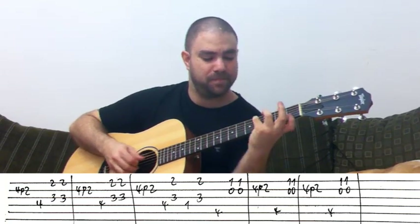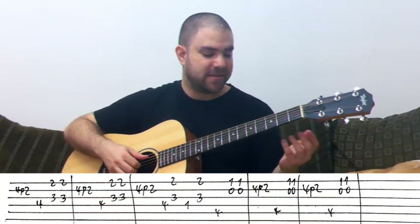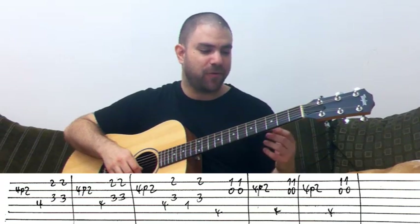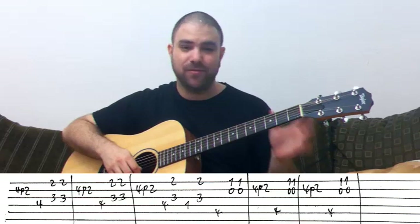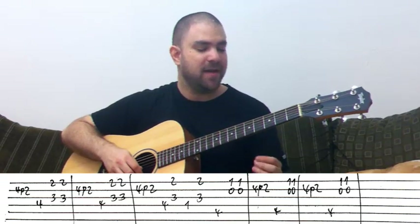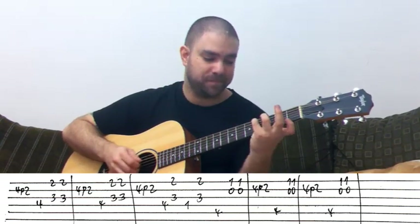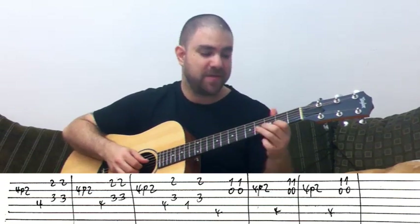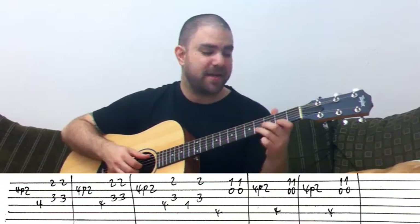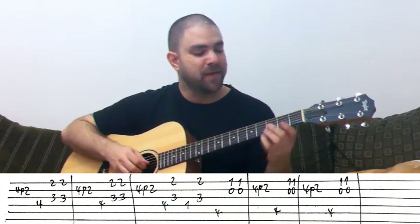The rule for smooth transitions is: if you don't need to move, if you can perform a chord where you are, then do it. Do the chord where you're at instead of moving around on the neck, because when you move around there's no note playing. This way it's smoother — it's one note into another.